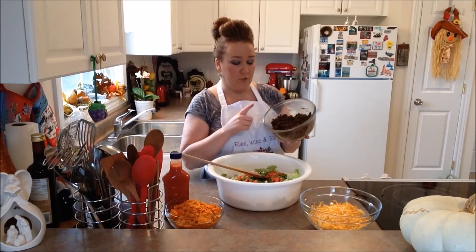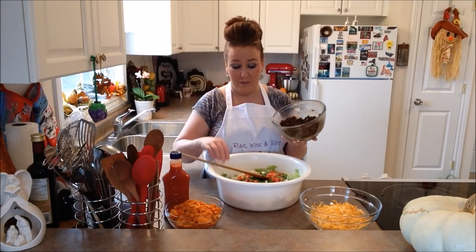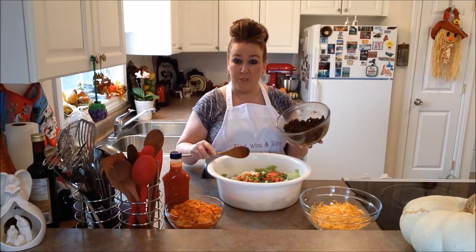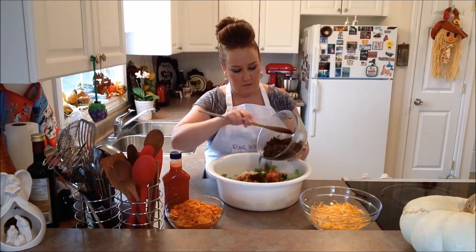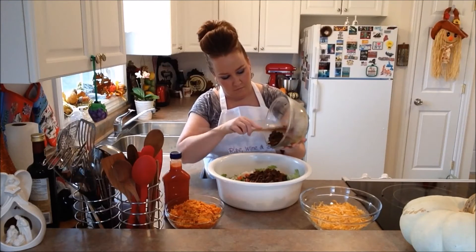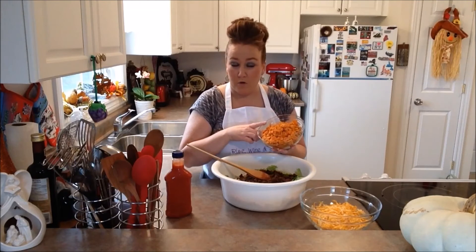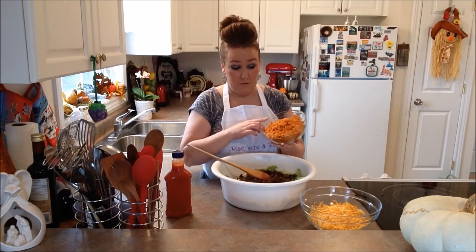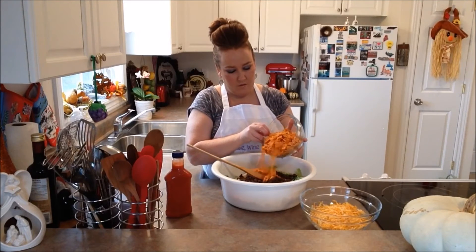Now we have our cooked ground beef with all the spices and it's cooled down big time. So we're going to pop our ground beef right into our salad. Next, we're going to pop in all of our nacho tortilla chips or cheesy tortilla chips. Next, in goes our shredded marble cheese.